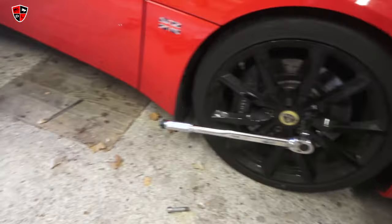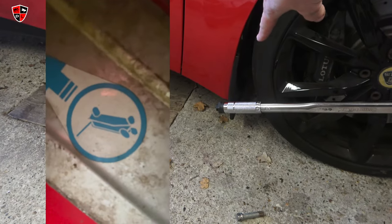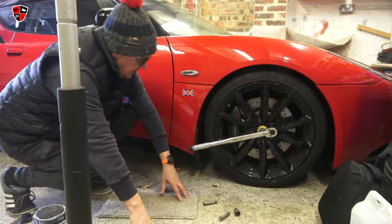The jack point — Lotus handily gives you a blue sticker to mark it. It's quite far in, just under there, so you probably need a low profile jack to get under there. You're just loosening the bolts off and then getting it jacked up.